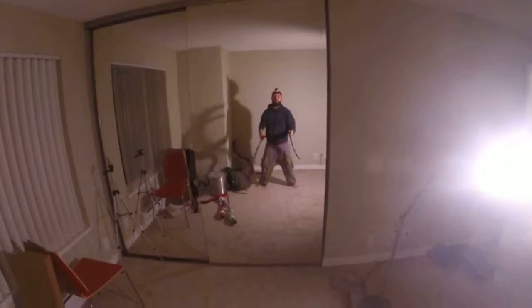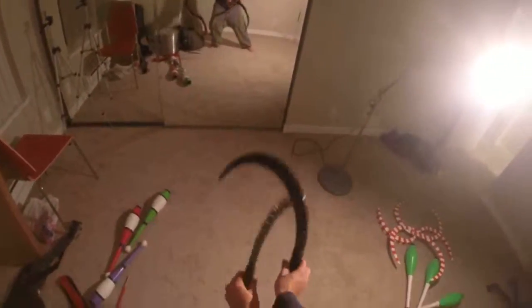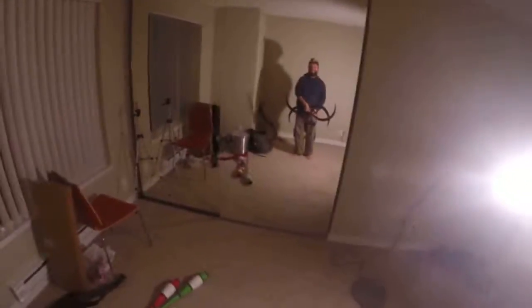And it's easy to connect this one with other moves. Anyways, I hope you enjoyed this. Happy spinning. Good day.